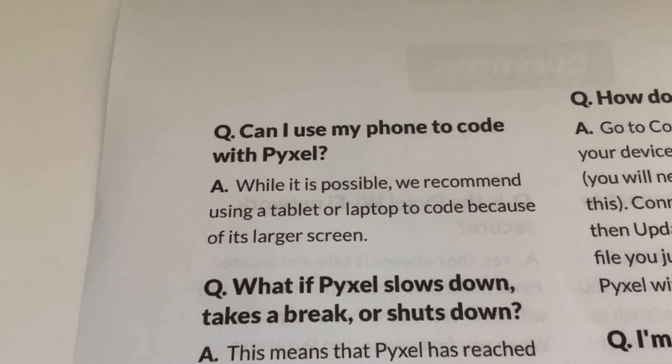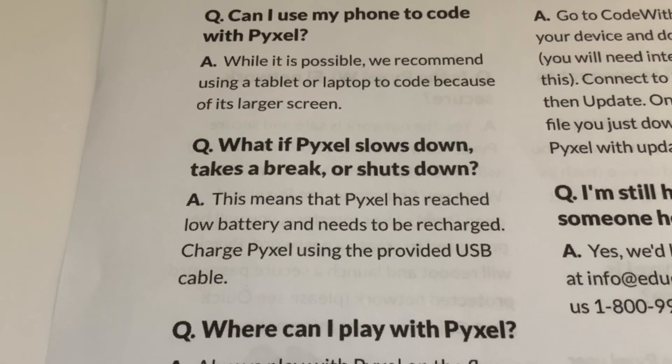Can I use my phone to code with Pixel? While it is possible, we recommend using a tablet or laptop to code because of its larger screen. I would have thought it would be immensely difficult on a phone - too cramped. What if Pixel slows down, takes a break, or shuts down?